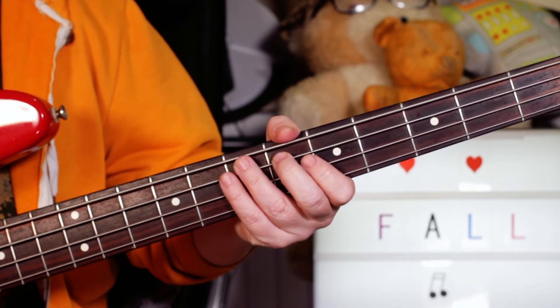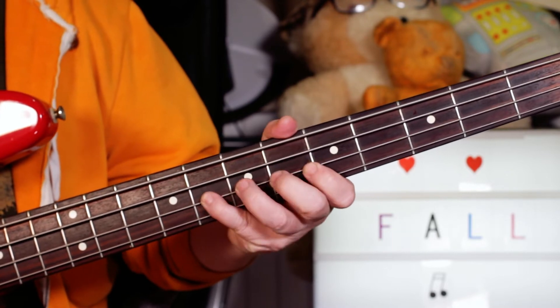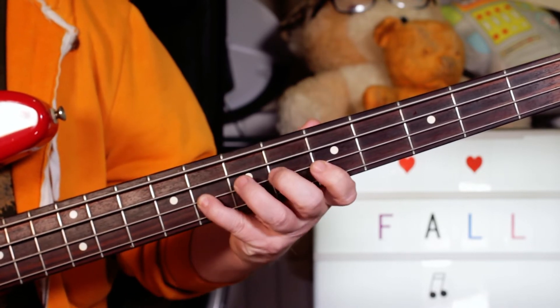On the bass, I'm playing B flat six on the E string to E flat six on the E string, back to B flat, then E flat, then G, A flat, B flat — so six, five, six, eight.